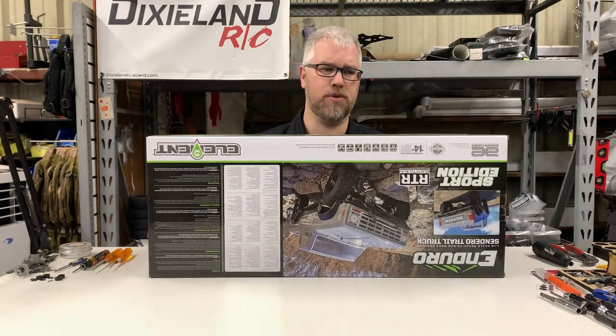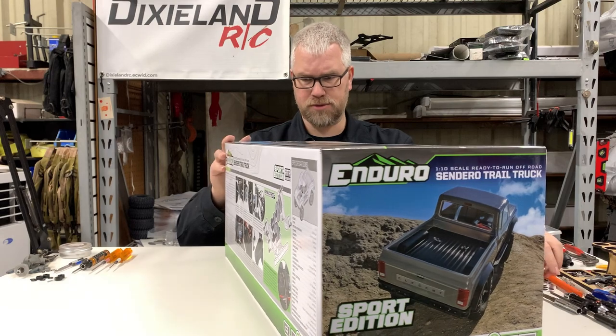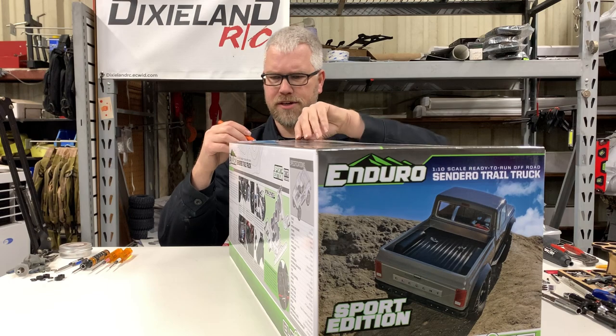They did change the remote as well — it's some sort of cheap three-channel remote. We'll look at it in just a minute, but let's get this thing out of here.